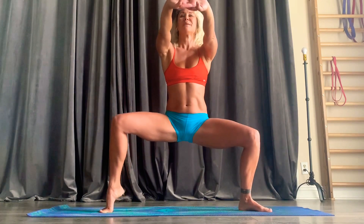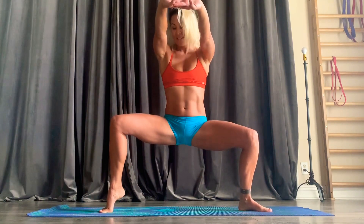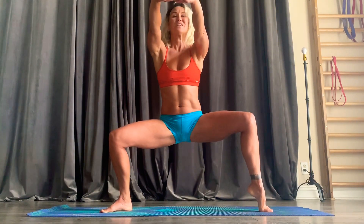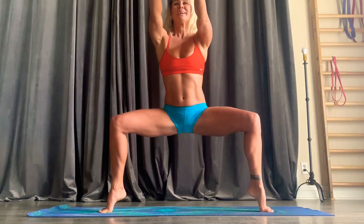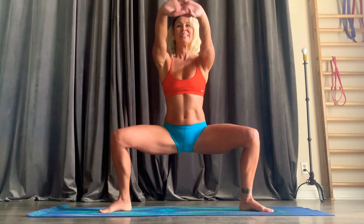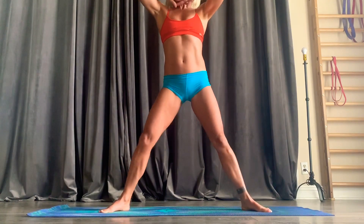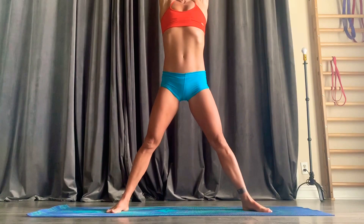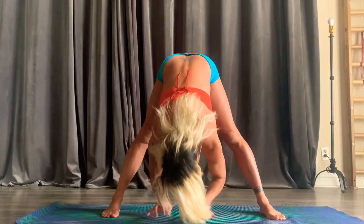Make sure this feels good. Coming up to one side toes. Lower it down, up on the other side. I know the legs are burning. Then popping up to both. Lowering the heels, extending the legs. Shake them out. Inhale, arms up. Reach. Exhale, fold.